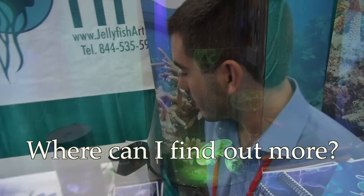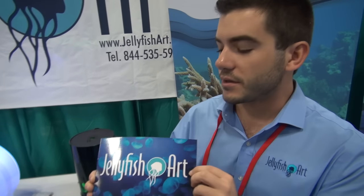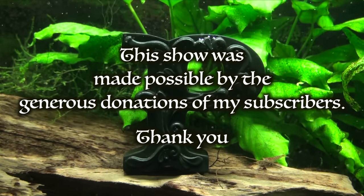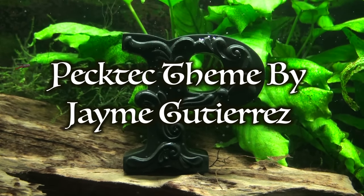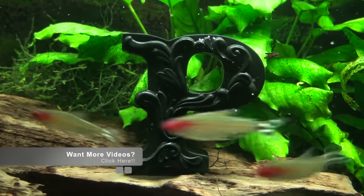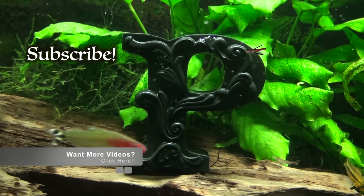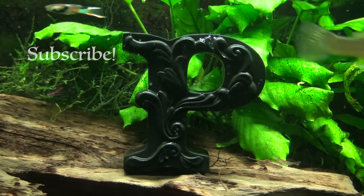Is there a website where people can find your products? Yeah, you can visit jellyfishart.com. We have videos on setup, acclimation — pretty much anything you want to do with these tanks, we've got a video on it. Thank you very much. We'll see you next time.